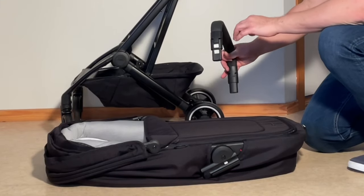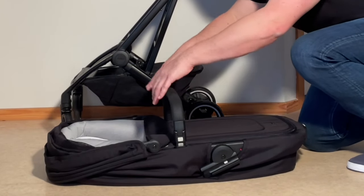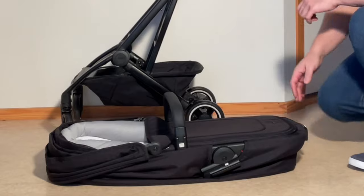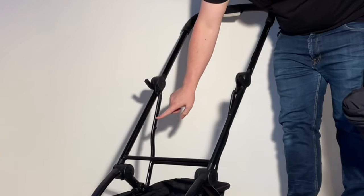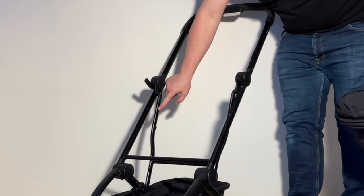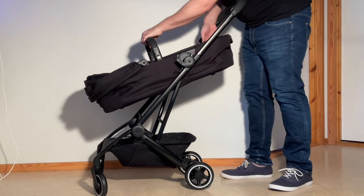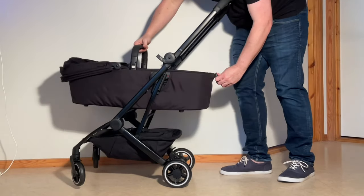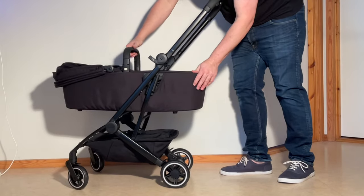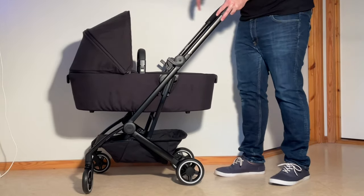With the bassinet, first attach the handle — it has buttons that connect right inside these little bits here. You can pick it up by the handle. It connects on the bars via a little rectangular hole where the buttons for the connecting point go. Line it up, slide it into place — you'll hear a little click. Push it down and pull up on your handle and it will make itself upright and ready to go.